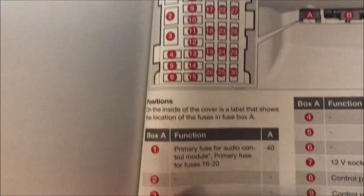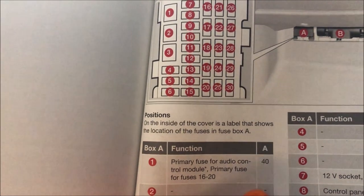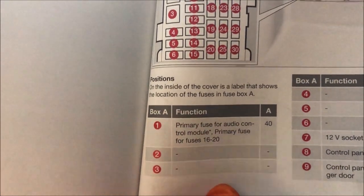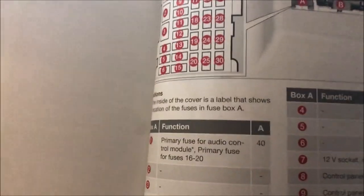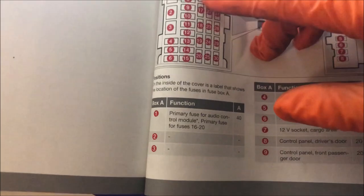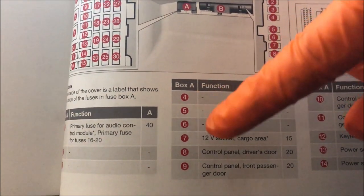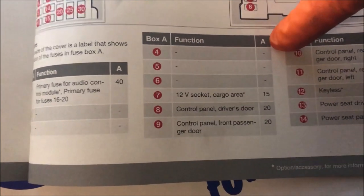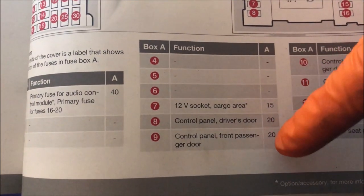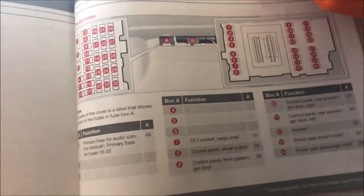If we have number one here, fuse number one is a 40 amp fuse. Fuse numbers two and three are not in use, and then we have 7, 8, 9, 10 and so on. You can see 4, 5, 6, 7, 8, 9, 10 and so on. You can refer to the amperage here and what they are for. Not all fuses will be available because you might not have all the features.